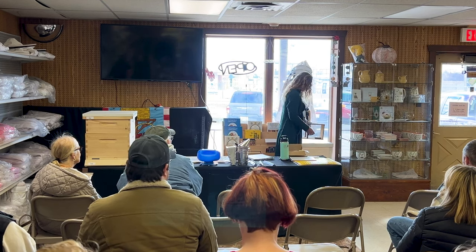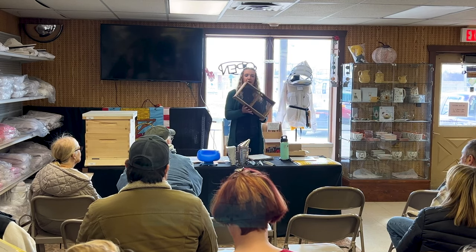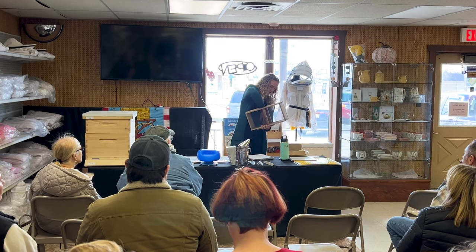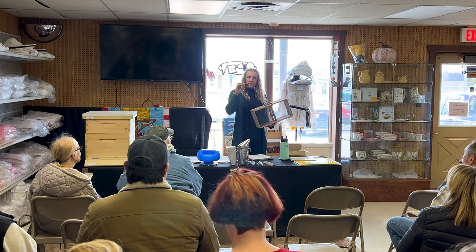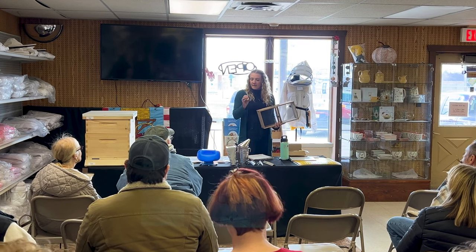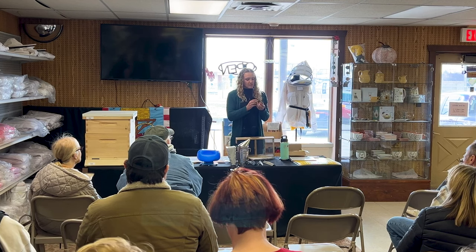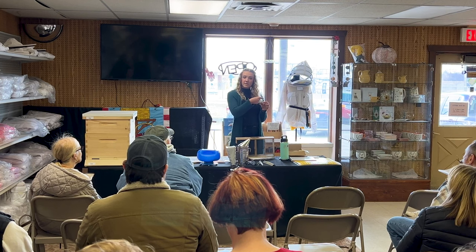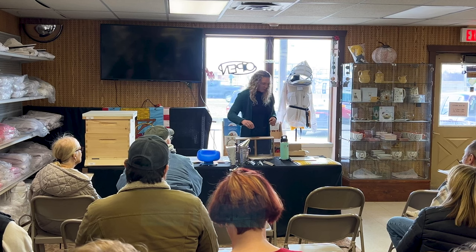You can either get them in a package — it's going to look like this, it'll be three pounds of bees — and then it'll come with a queen in a little cage with a screen on it and a little candy cork so that she has something to eat. There will be a little plug on one side that you remove once you get your package, and she will eat through that, and the other bees will eat through the other side to release her.